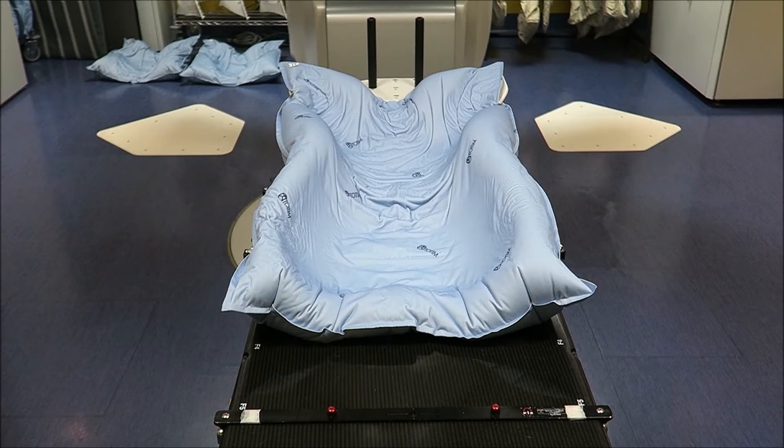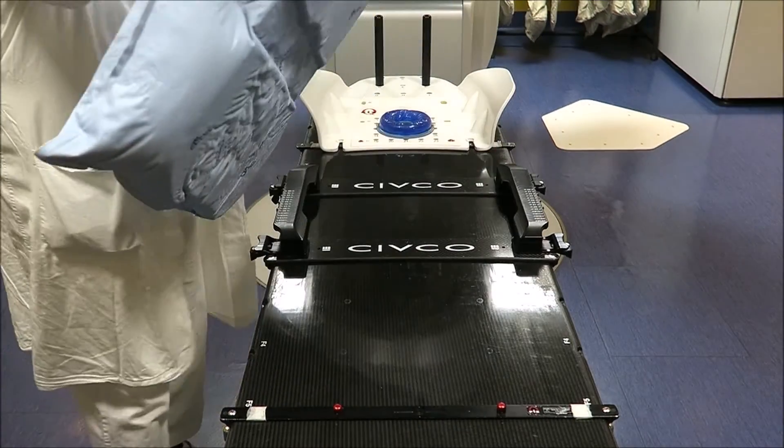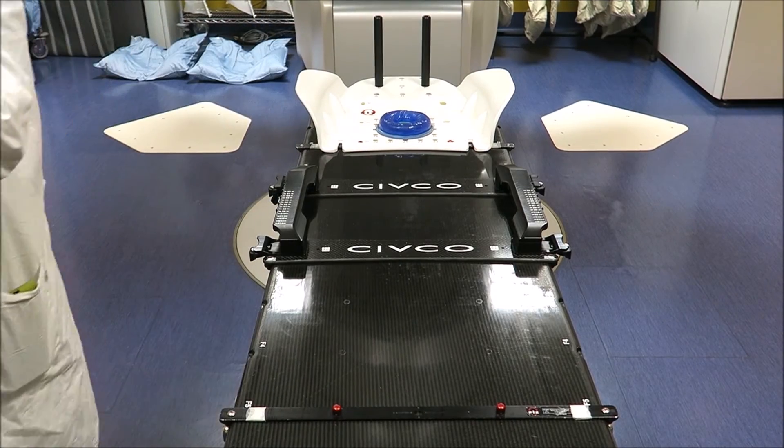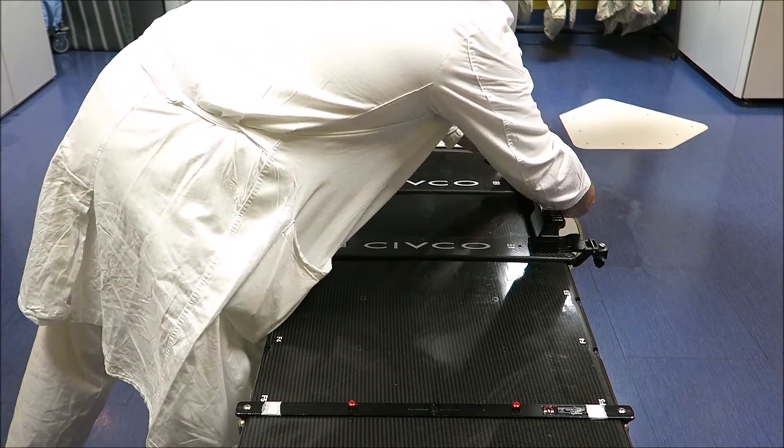Position the Totim device for a few minutes on a flat rigid surface for the final hardening. The completed Totim cushion will remain rigid for the entire treatment until its disposal.